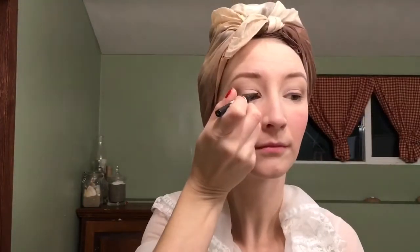For my eyeliner, I'm going to use my liquid Scandalize eyeliner. I'm going to do my eyeliner a lot like I normally do it — just following my lid and then winging out towards the end. Nothing too dramatic, but just a little bit.